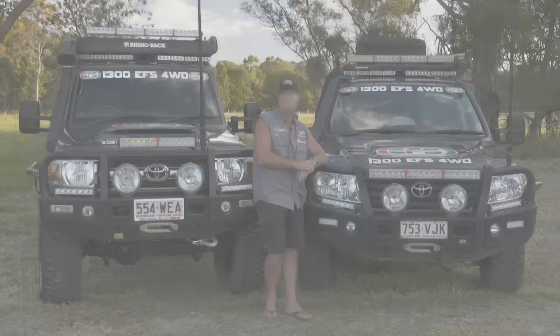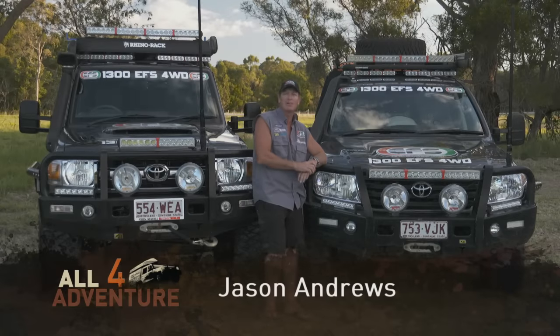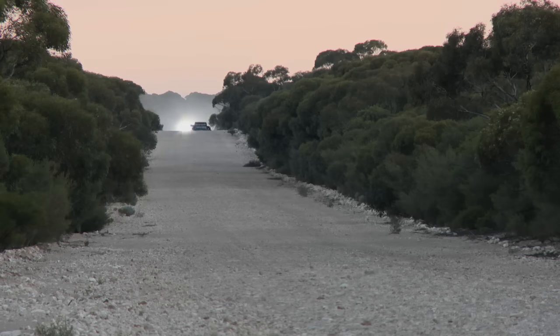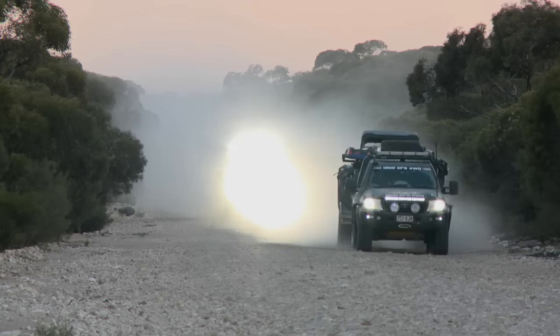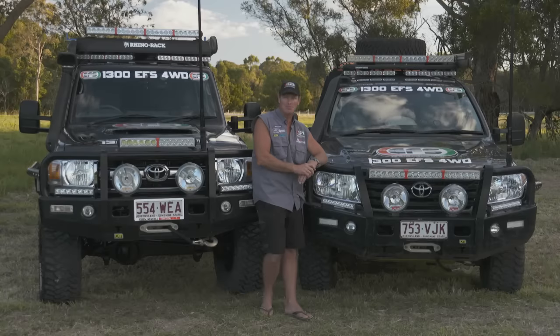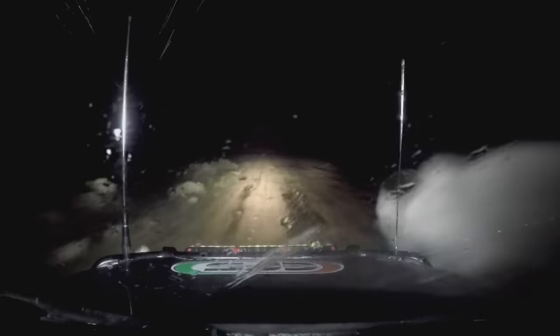X-Ray Lights have been showing all for Adventure of the Way. As we head off on our expeditions, and in Series 8 we covered an absolute truckload of kilometres. We killed a lot of kilometres into the night, and the X-Ray lights took an absolute beating, but never let us down.